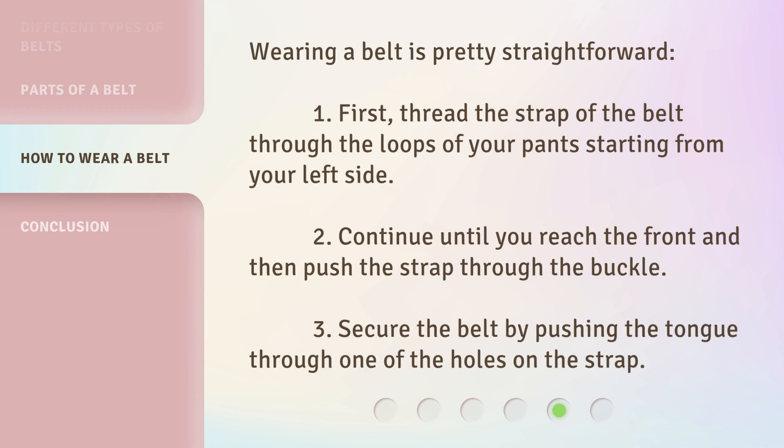Wearing a belt is pretty straightforward. First, thread the strap of the belt through the loops of your pants starting from your left side. Continue until you reach the front and then push the strap through the buckle. Secure the belt by pushing the tongue through one of the holes on the strap.